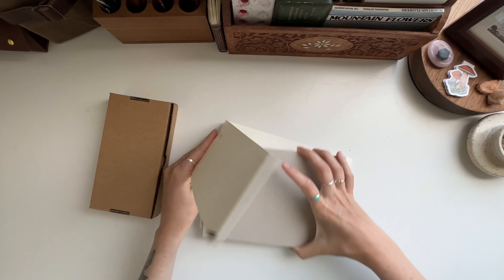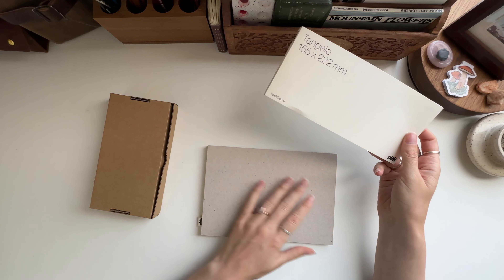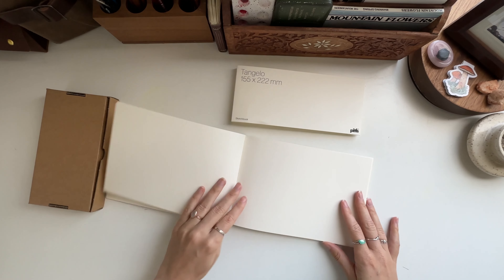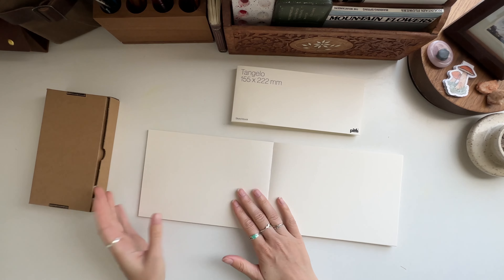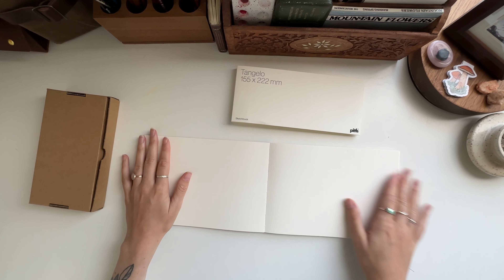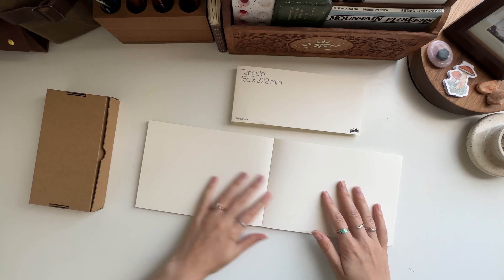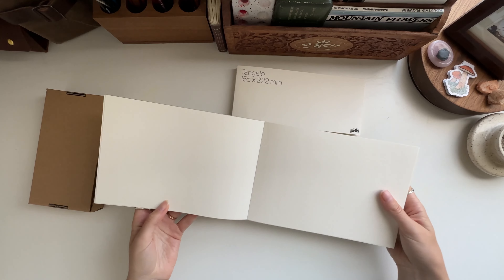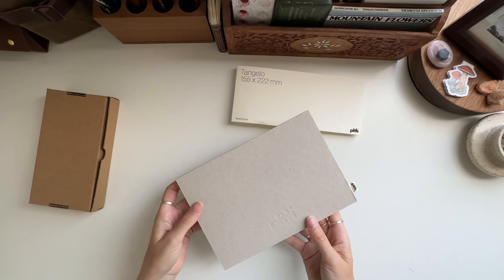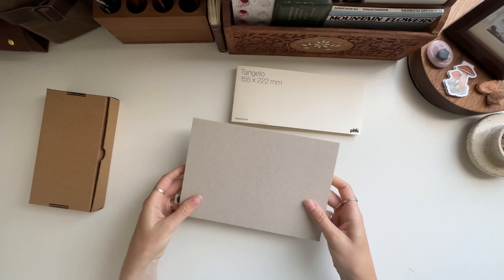So this is a company I saw another YouTuber use — it's called Pith — and I wanted to try their paper. This is supposed to lay flat and I've never had a landscape version of a sketchbook. That's going to be really nice. I know it may not take wet media very well, but I think this might be more of my drawing sketchbook. Look how flat that is — oh, that's so exciting! I love a good flat-lay sketchbook.